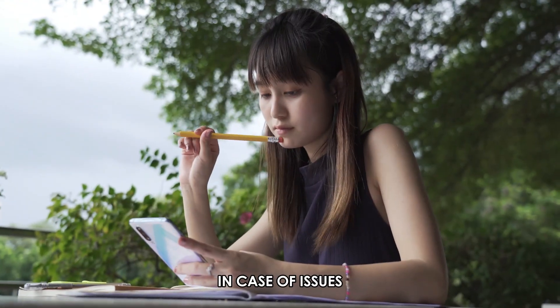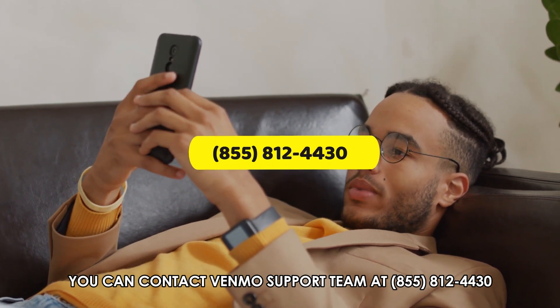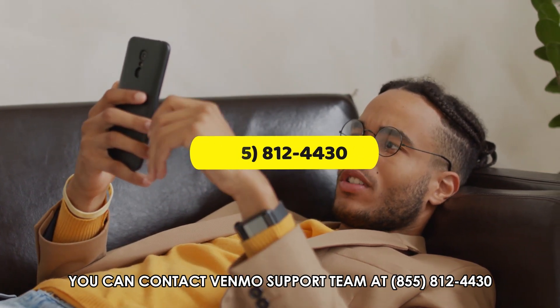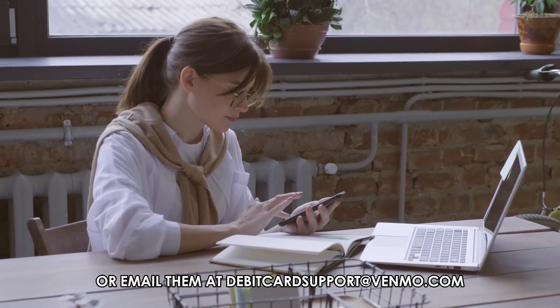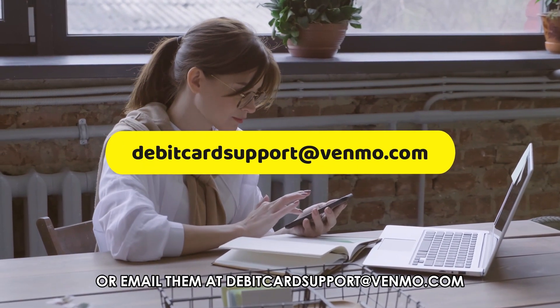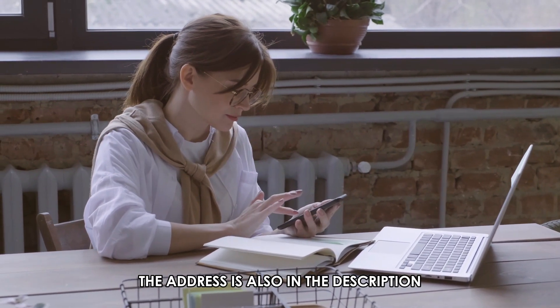In case of issues, you can contact the Venmo support team at 855-812-4430. The number is in the description, or email them at DebitCardSupport@Venmo.com. The address is also in the description.